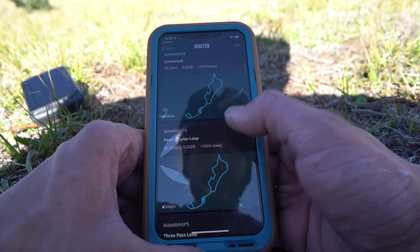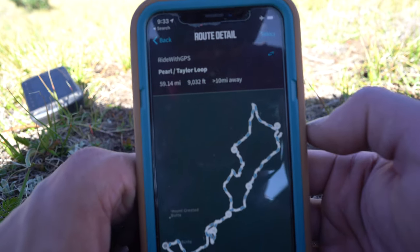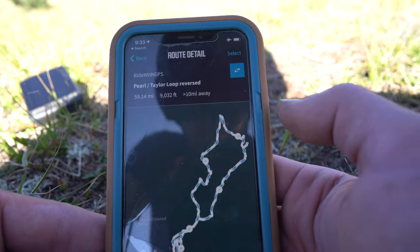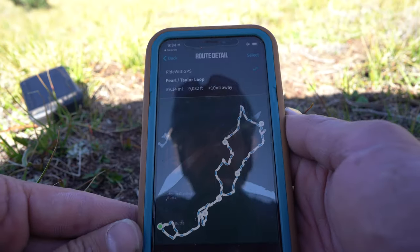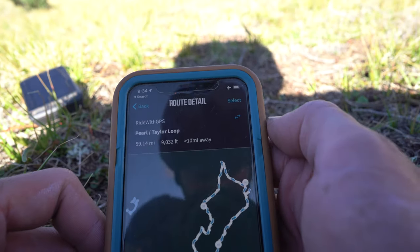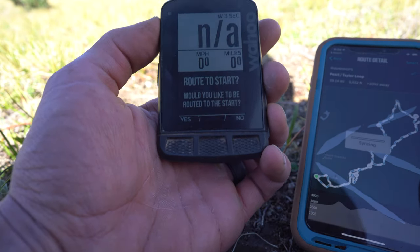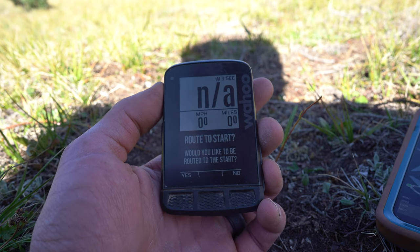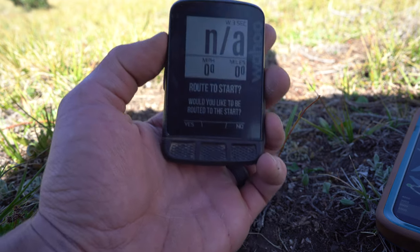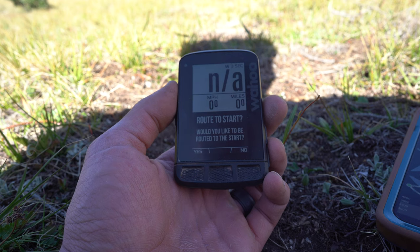You can sort routes from A to Z or by length. What we want to find is by date — I'll find the 'Pearl Taylor Loop' I created, click on it, and there it is. It's going in one direction and you can switch directions by toggling that button. At the bottom there's a nice elevation plot. We'll press Select in the top right corner, and now it's syncing. It pops up asking 'Would you like to route to start?' — I'll press No because I'm in the middle of my route.